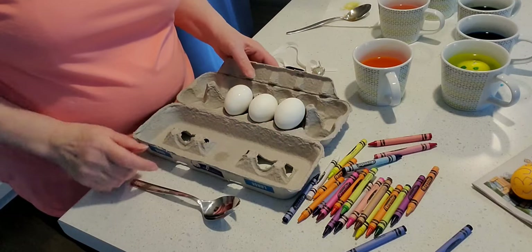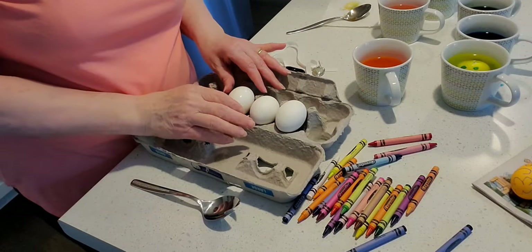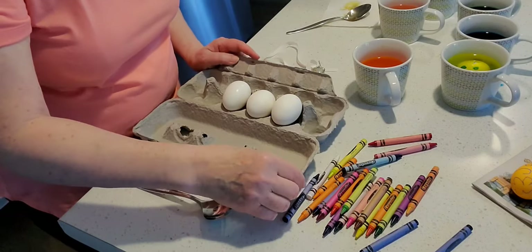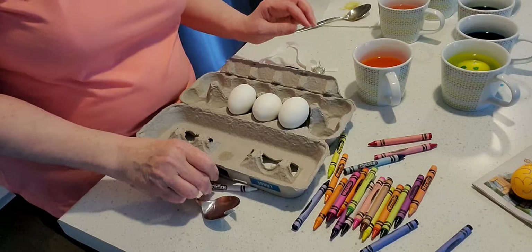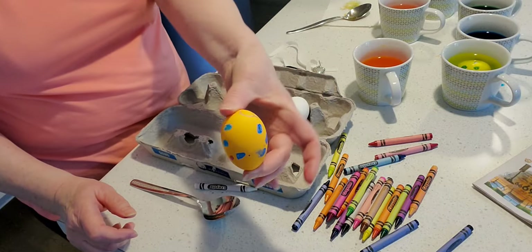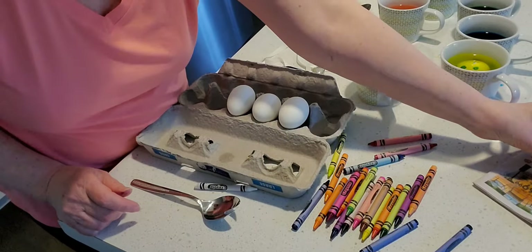I take out three or four eggs at a time from the hot water so that they stay warm for when I want to put my designs on with wax crayon. And here is one already finished — it looks really pretty I think, and very personal.